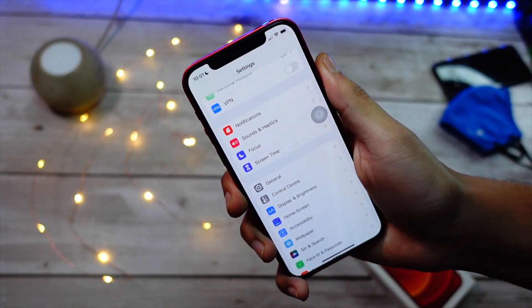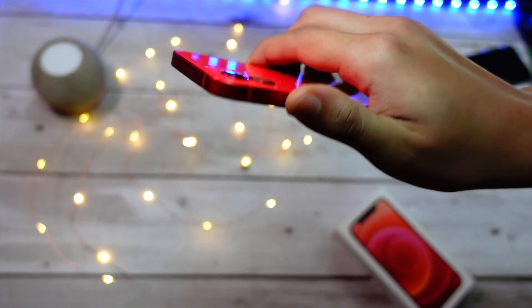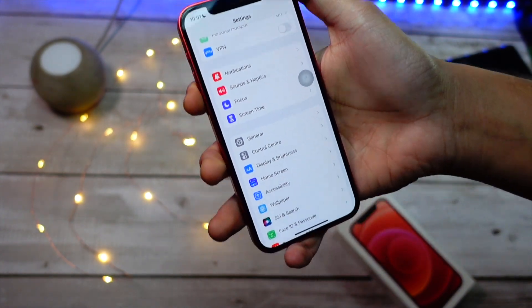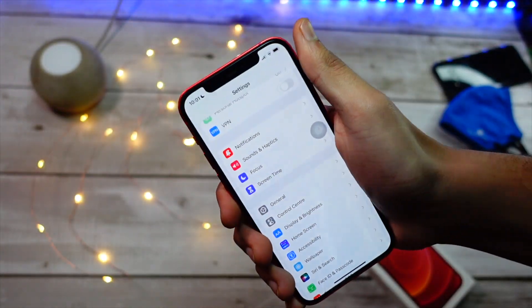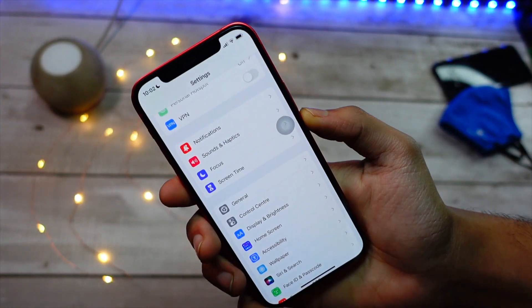First of all, there are some things you have to keep in mind. If you own any iPhone below iPhone 12, this feature won't work on your device. Of course on the 12 Mini it would work, but that's basically the same device with a smaller screen. Any device below iPhone 12 would not work for this feature.